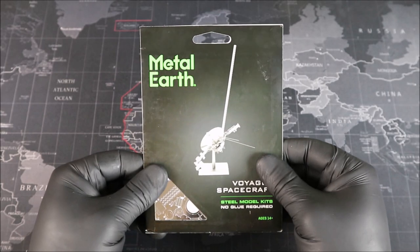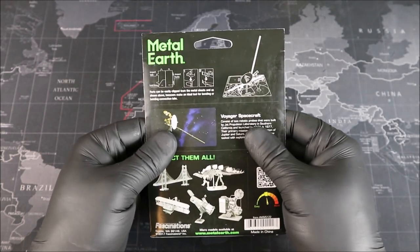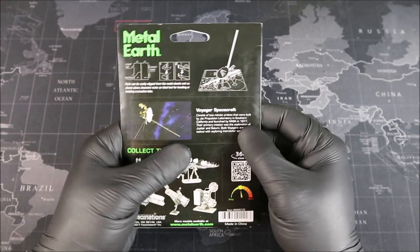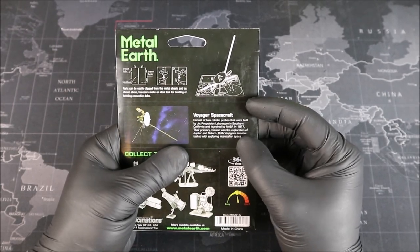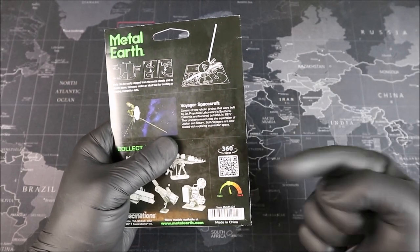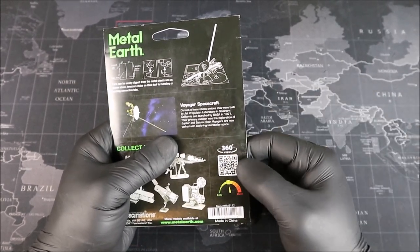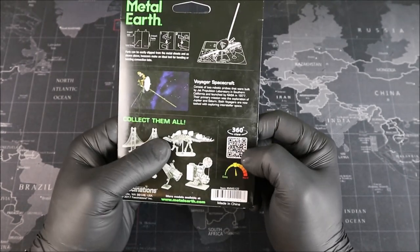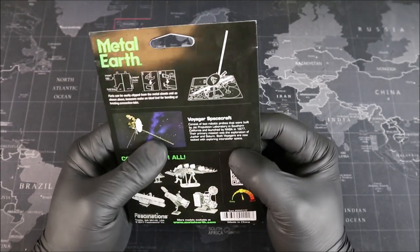Let's go ahead and take a look at the back. On the back, we have some information on how to build our model, and then just below that, we have some history on the Voyager spacecraft. Just below that, we have a QR code which we can scan to get a 360 view of our model if we need it while we're building, and then at the very bottom, we have a difficulty rating of about medium, which is about right with all that detail.